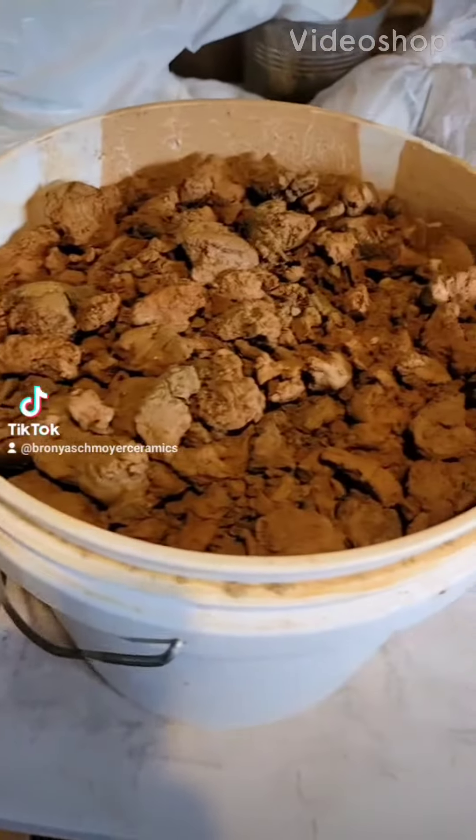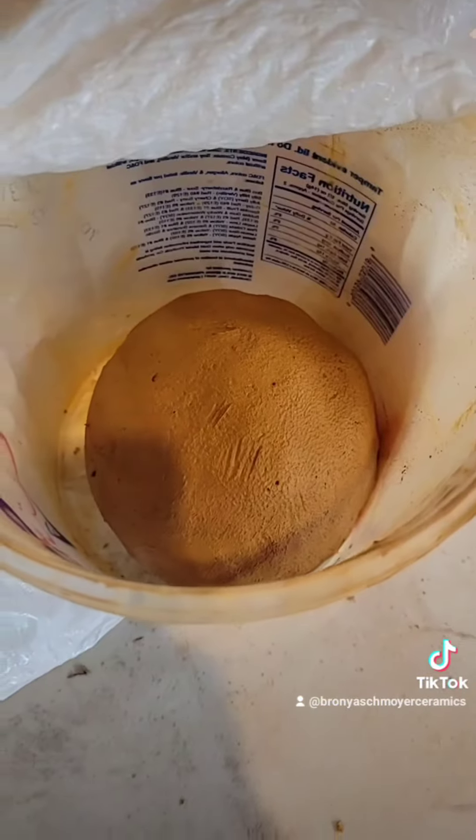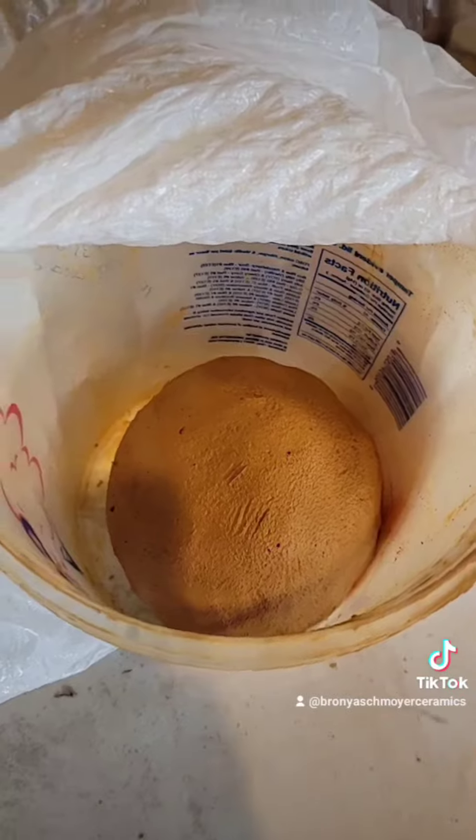Check it out guys, I went back for more today. I got buckets and there's the ball that I recycled this morning on my last video. I'm taking some of your advice and I'm gonna recycle the clay differently, so let's see how it goes.